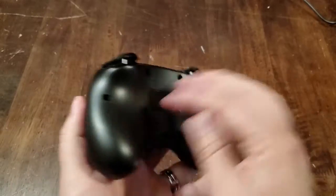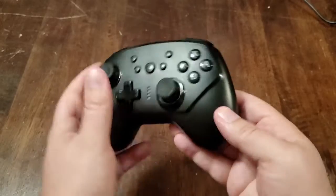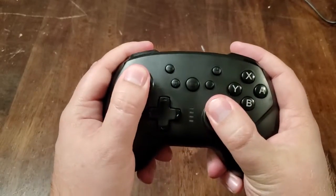This controller is a third-party controller that I snagged off Amazon for 30 bucks — less than half the price of an actual Nintendo Switch Pro Controller. I got this one because the design was very different and I wanted to see how comfortable it was. It's a smaller controller than the Pro Controller but it's got these wider grips to it.